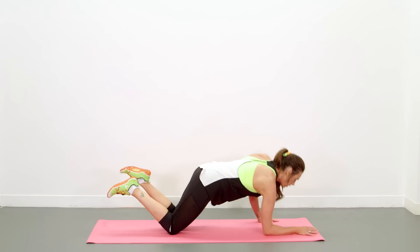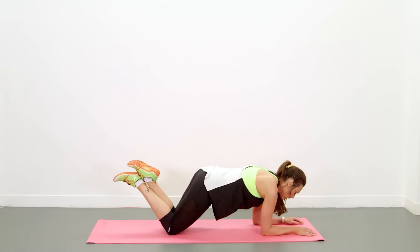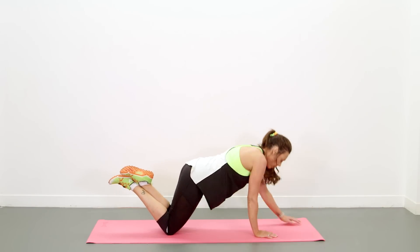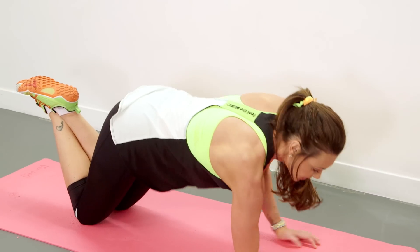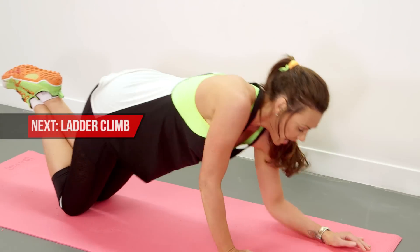Right, bring it down to your knees. We've got alternate arm, alternate elbows — elbow, elbow, arm, arm. You should be feeling it all over your shoulders, your triceps and your biceps. Halfway through.